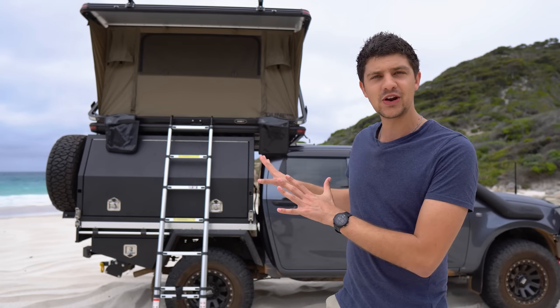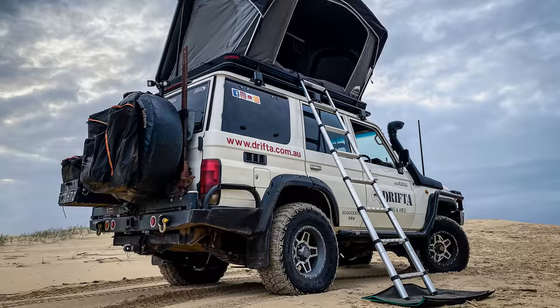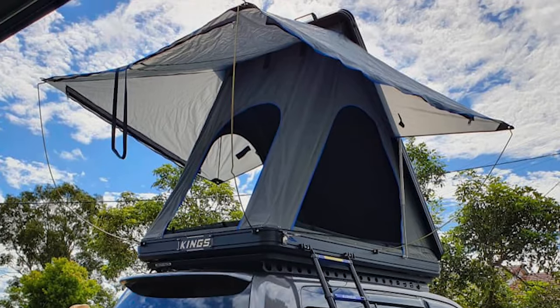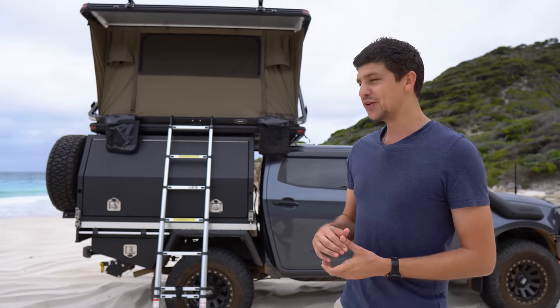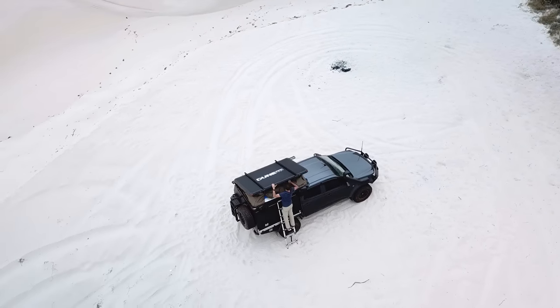It weighs in at 75 kilograms, which is actually pretty decent for a hard shell rooftop tent. For comparison, the Drifter Wildland 1.4 weighs 65 kilos and the Kings Grand Tour weighs 95 kilos. In my opinion the main benefit of hard shell rooftop tents is just how quick and easy they are to set up and pack away, and the Nomad Deluxe is no exception. Let me quickly pull this down and show you what I mean.